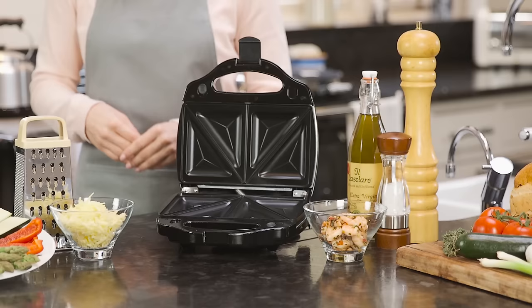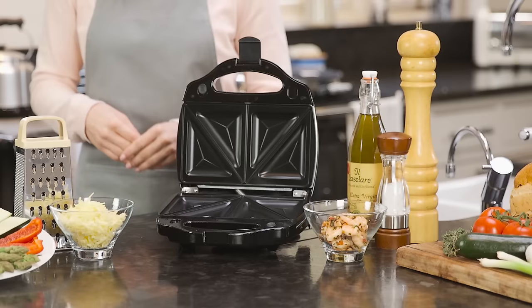Prepare healthy grilled food or delicious deep filled toasted sandwiches in minutes with the professional grill and sandwich toaster.